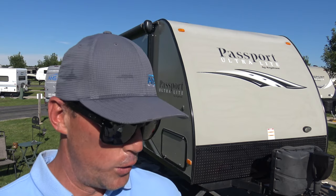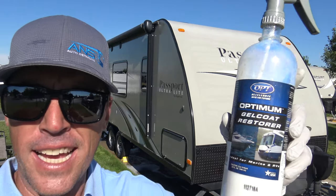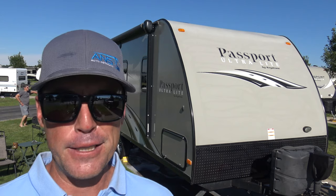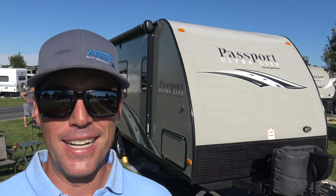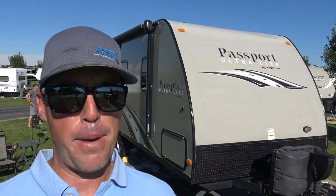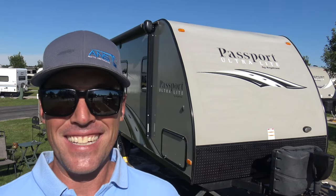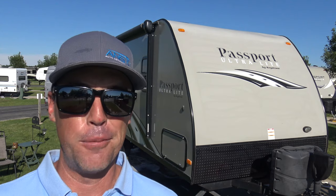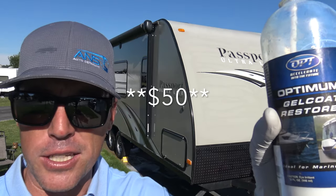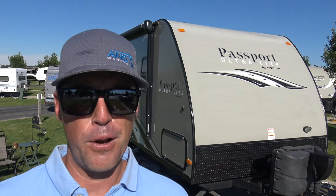I have to give a huge kudos to OptiCoat Optimum Polymer Technologies. Someone over at OptiCoat saw my YouTube channel, and I'm very surprised that they still sent me this product, because they actually sent it to me right after I had made another video basically bashing ceramic coating. So these guys were definitely very confident in this product to send me a free sample and to tell me to use it and give them my honest feedback. I really appreciate that.